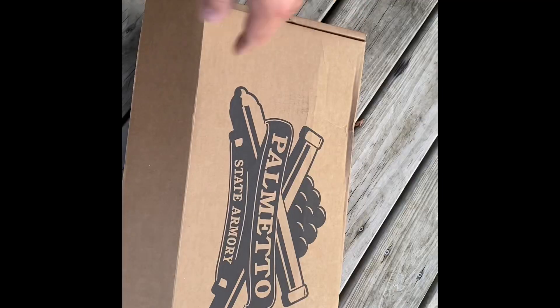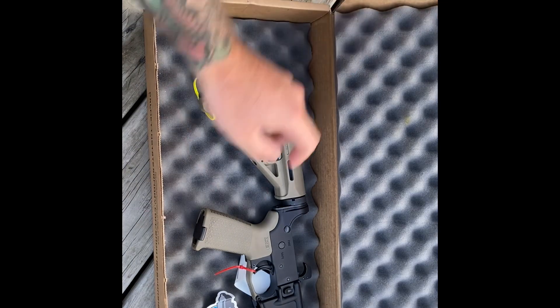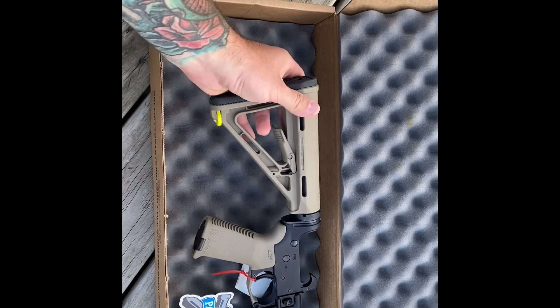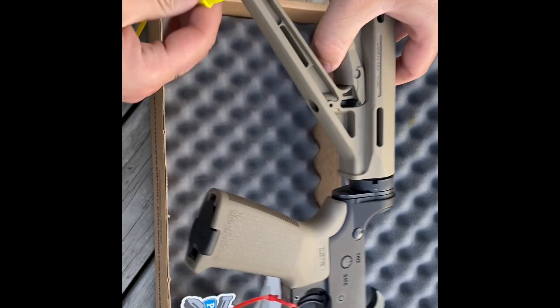Here's an up-close look — just a box, but this is how it comes to you. You open it up and you've got your sticker — can't go wrong with a sticker — and then you have your complete lower. This is the Magpul MOE in FDE, which is what I wanted.